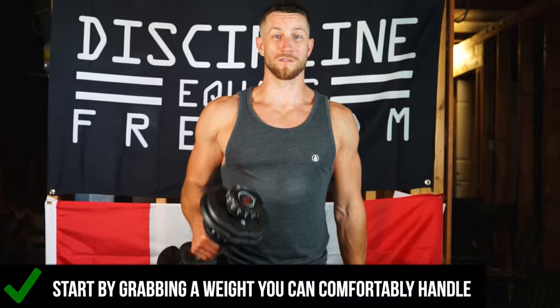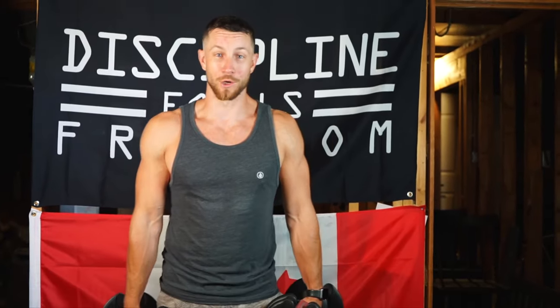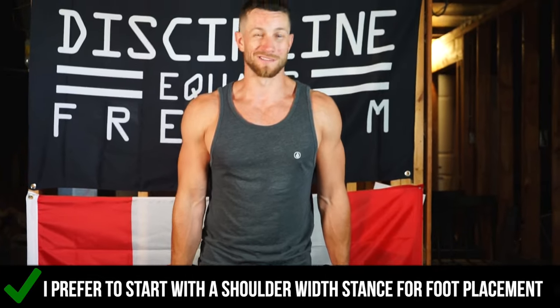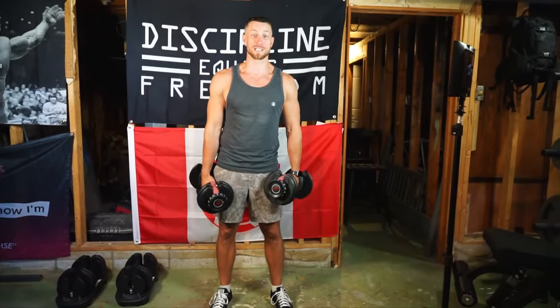Starting off, you want to grab some weights that you can comfortably handle. I'm starting here with some 20s, and you want to make sure to put your ego aside for this movement. That's the first tip. The next tip is setup — instead of having your legs too wide or too close where you can fall off balance, I like to start with a shoulder-width stance to get nice and comfortable.